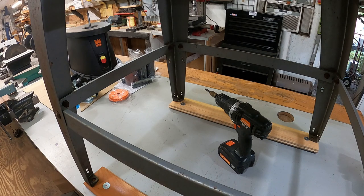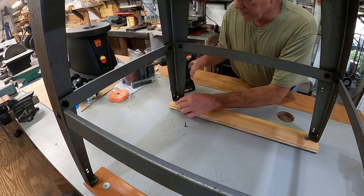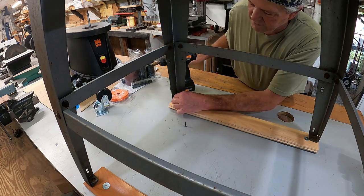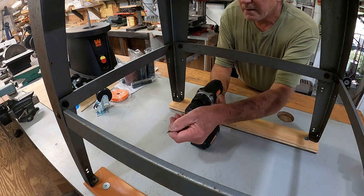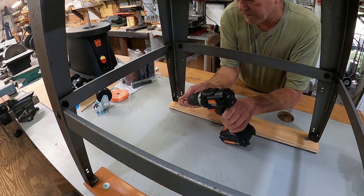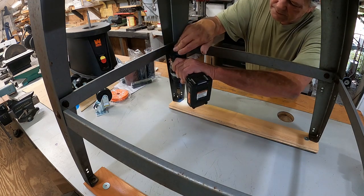This is the old table saw stand — really old. We're going to put some castors on it. I had to go pick these up at Harbor Freight anyway, and I'm just going to mount them forward on it.